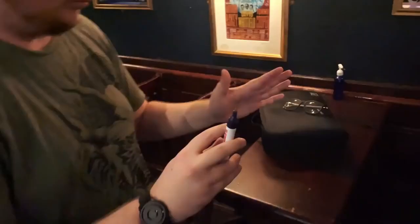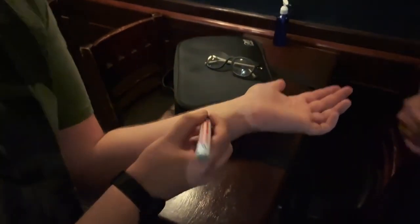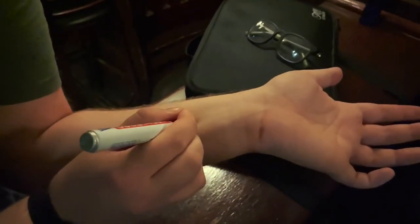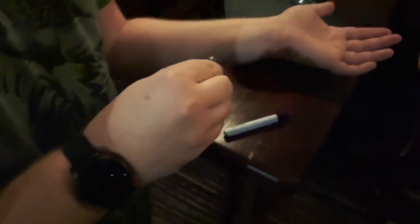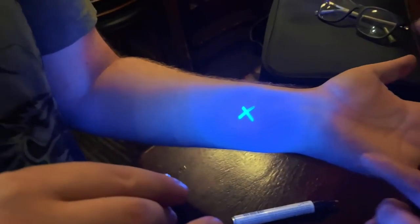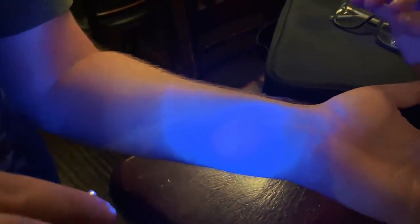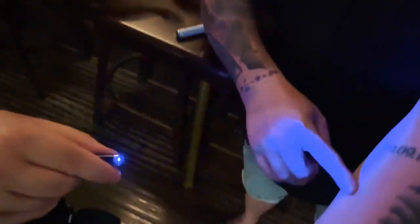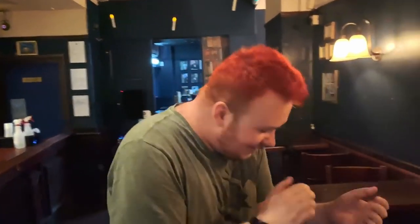First off, what actually is Luxe? Luxe gives you or your spectators the ability to harness the true power of ultraviolet light. The spectator is handed a UV pen and the special Luxe device. They draw a UV X anywhere on themselves, shine the UV light on the X, and in ultra slow motion, on their skin, the X that they just drew visually vanishes — like the Avengers Thanos snap. It literally melts away into the ether.